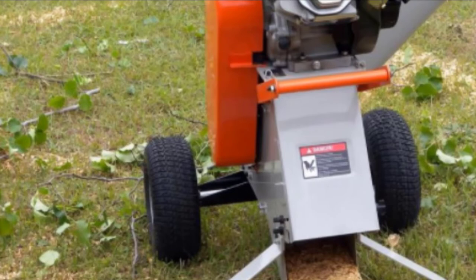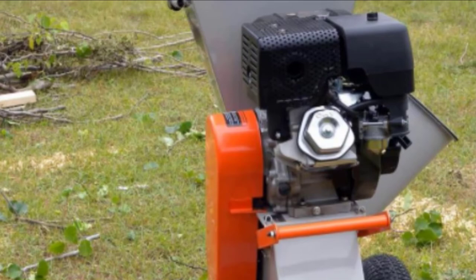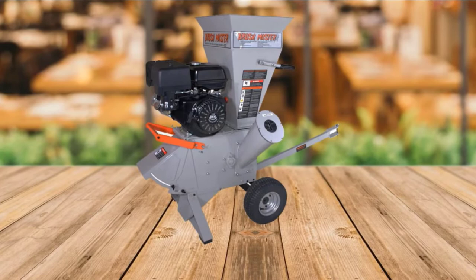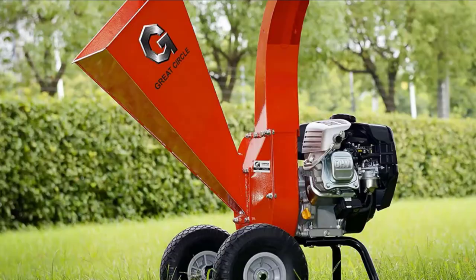Its hardened chromium steel blades make quick work of shredding lawn and tree debris, and the unit features a solid steel exterior with heavy, molded plastic components. It comes with a recoil start and a safety shutoff, so it will automatically stop if the oil runs low.